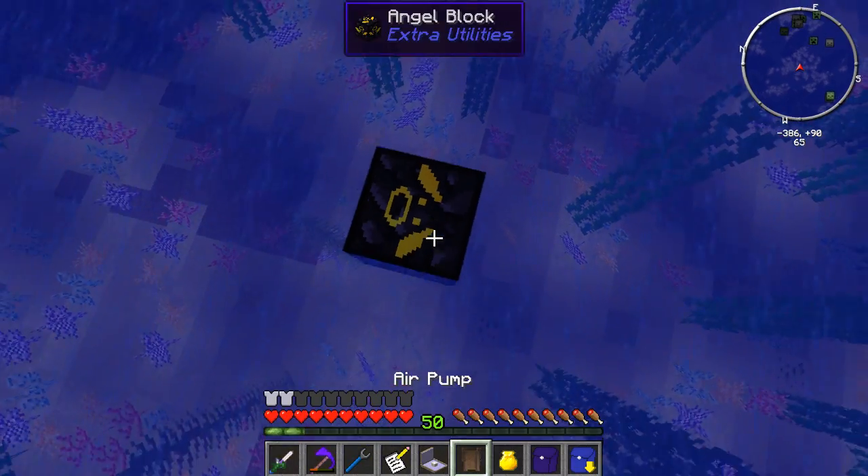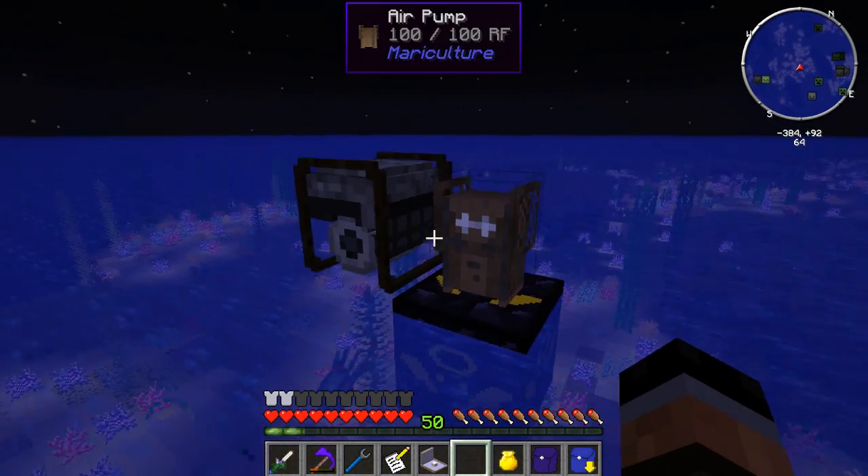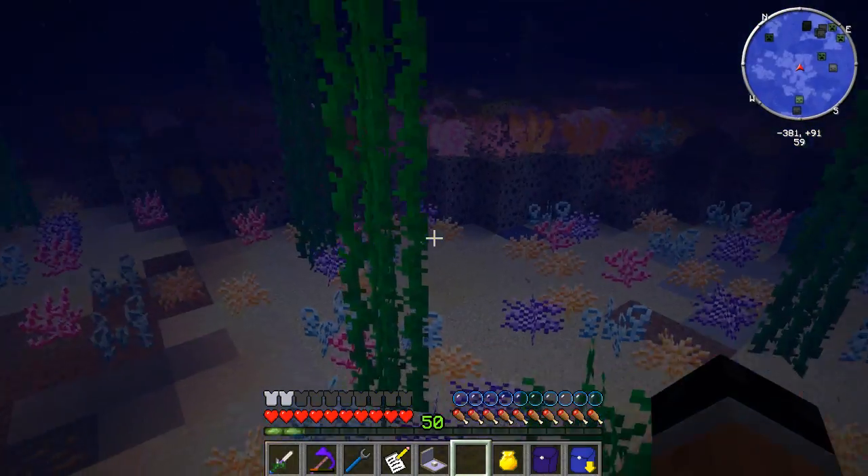Let's get this place set back down - air pump, survivalist generator. There we go. Everything's good to go. Now let's see, I need a few building blocks.